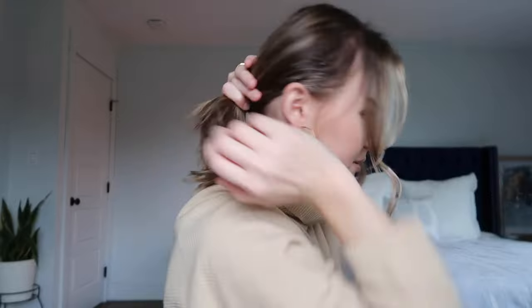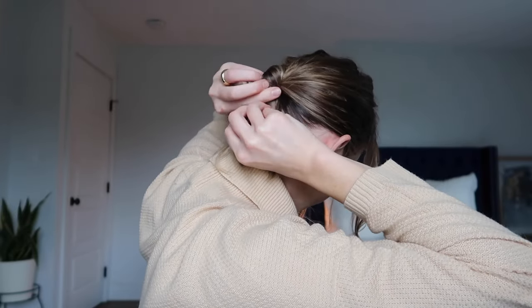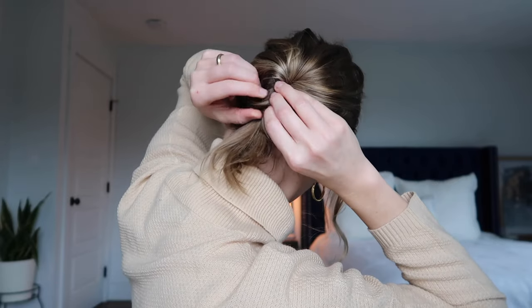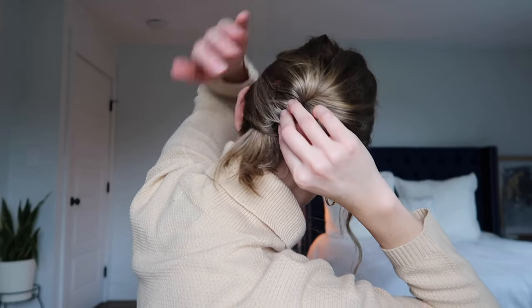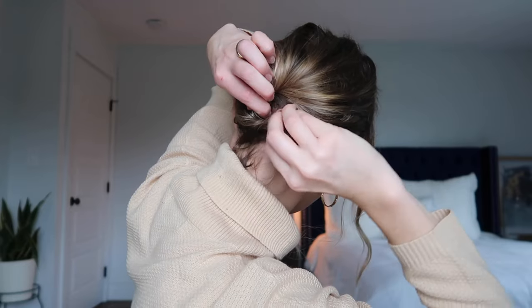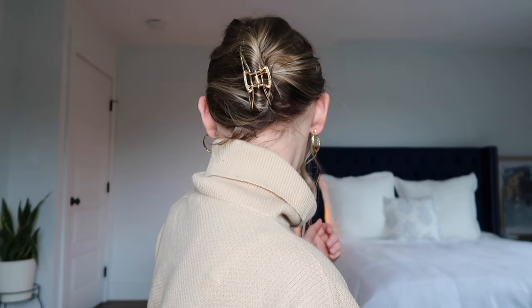You can wear claw clips any way you want — really high like I just showed, really low, or twisted different ways. I obviously have shorter hair so some styles wouldn't really work for me, but I did see one girl twist her hair up high and then pull it down, letting this part slide over and fold down, then just clip it in that way. It's another option.